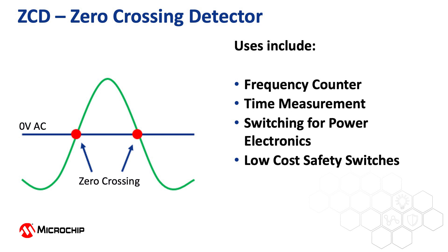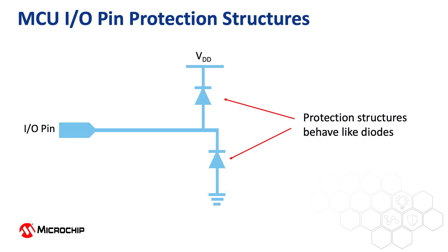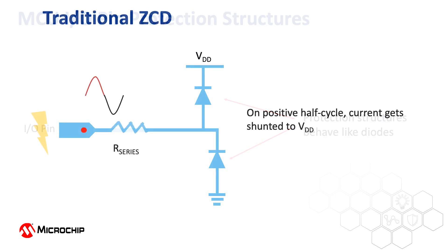If they've been around for a long time, why is this one better? MCU I/O pins have electrostatic discharge protection structures that behave like diodes. Normally these are used to shunt ESD to either VDD or ground. Traditionally, the commonly accepted practice was to utilize these ESD protection diodes and insert a large series current limiting resistor to allow detection of the presence of high voltage. This worked and the microcontroller connected was not damaged even when thousands of volts were present at the current limiting resistor.